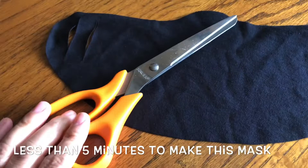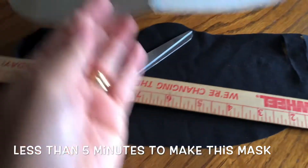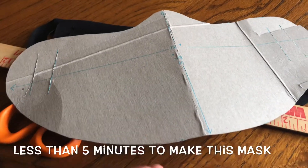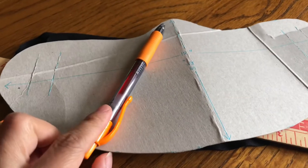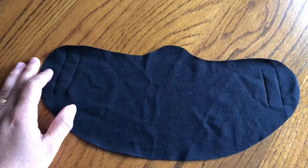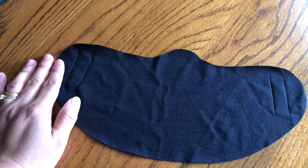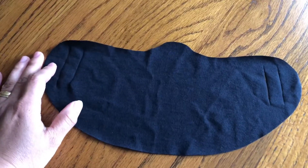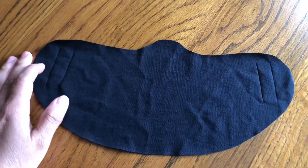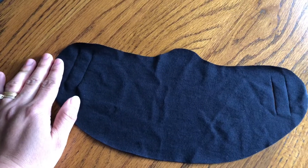So that's it — it's very easy, less than a five-minute mask. All we need is a pair of scissors, a ruler, cardboard, and a pen. If you find this video helpful, please hit that like button, subscribe, and hit the notification bell so you won't miss a thing. Thank you very much, God bless, and stay safe!